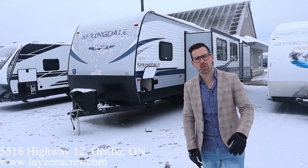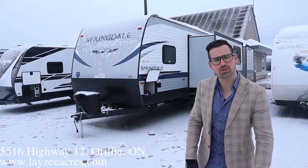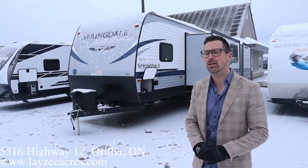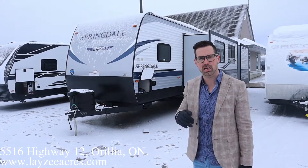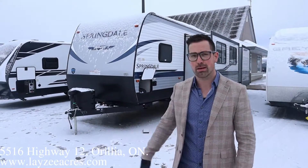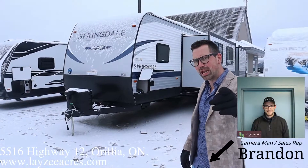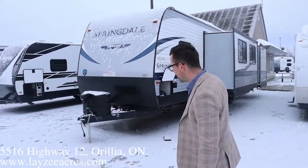Today we have a 2021 Springdale 303BH. You guys are sleeping on these Springdales — these are awesome, fantastic. They're super bright inside, super great value. This one weighs around 7,900 pounds. It's got bunks in the back, front queen, outside kitchen. We got big, bad, bodacious Brandon on the camera today.